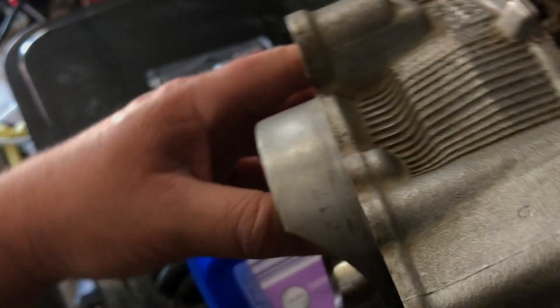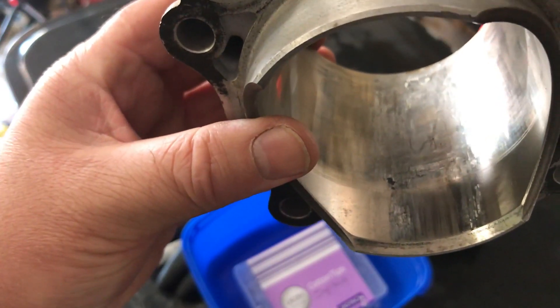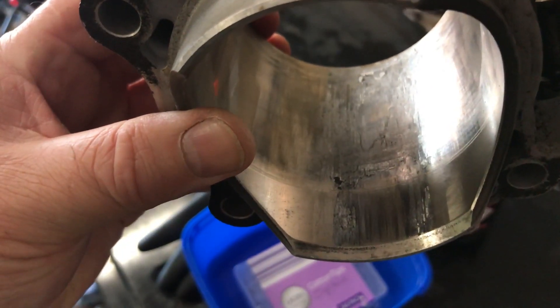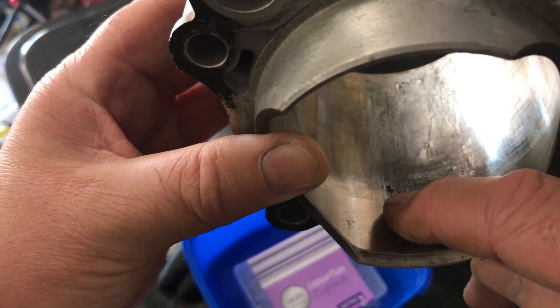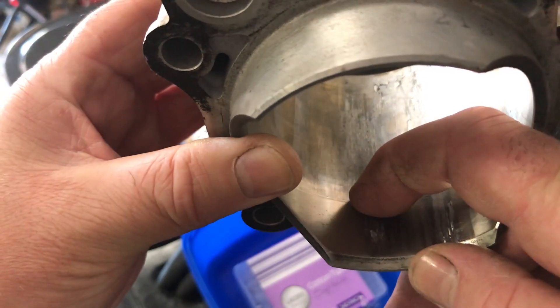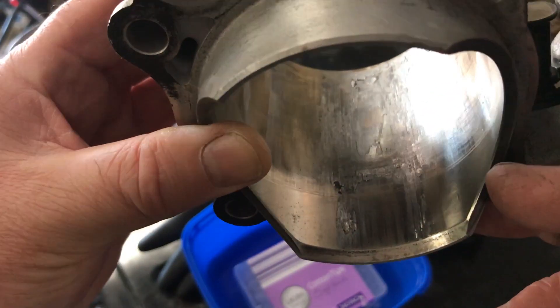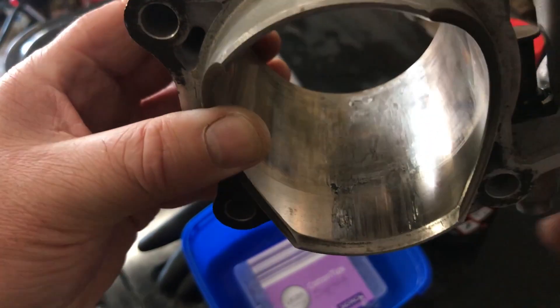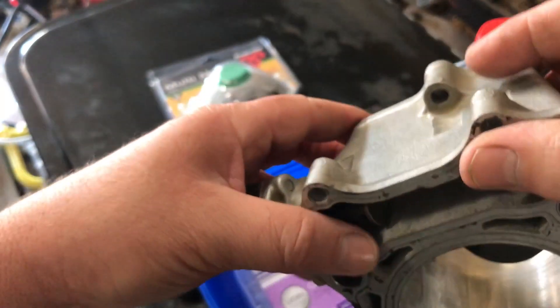I thought the cylinder might be usable as I've previously said, but on closer inspection I found some of the Nicosil lining missing. You can feel that with my fingernail - there is like a hole in the actual coating, so it's deemed non-usable.